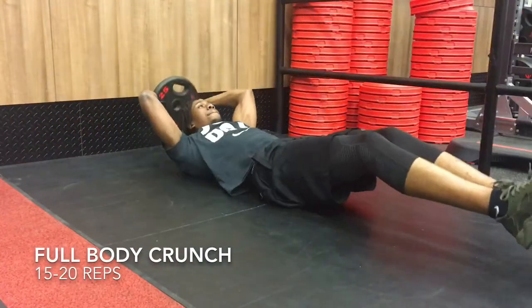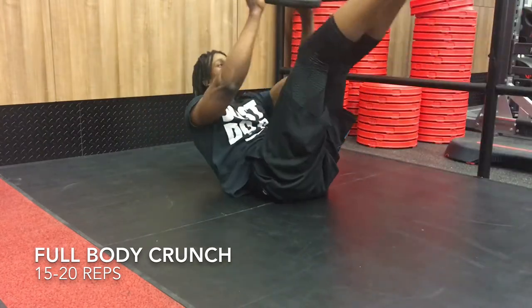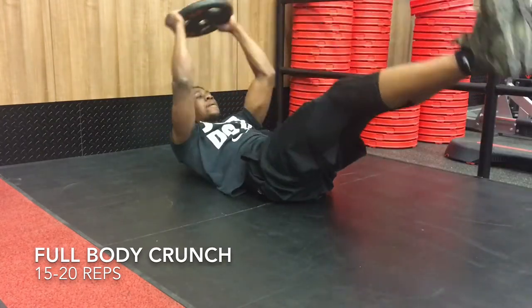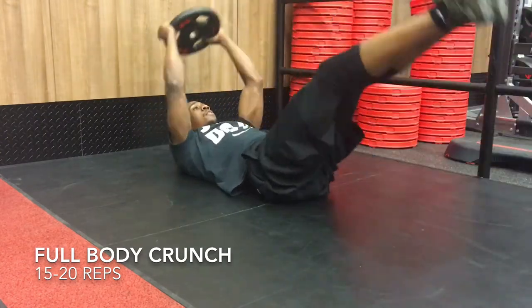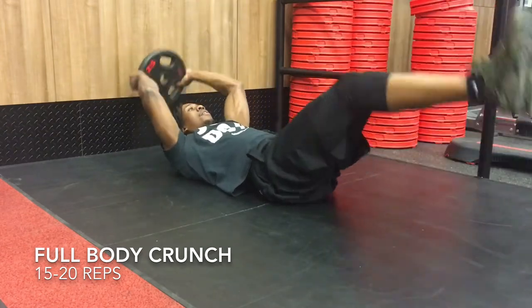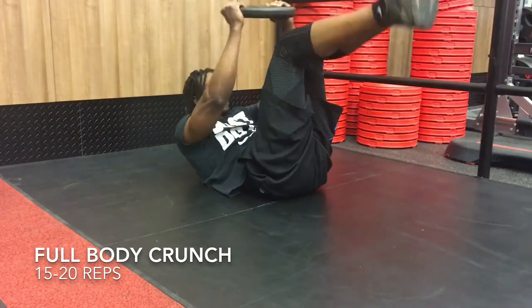First workout is a full body crunch. You're going to start off with your back on the mat, with your arms and legs fully extended on the ground. Then you're going to crunch your body and have your arms and legs meet in the middle while keeping them straight. To challenge yourself, you can use a weight — I use a 25 — but you can also do this workout without a weight if you're new to it.